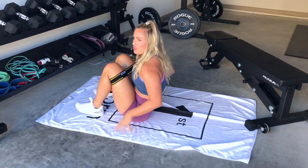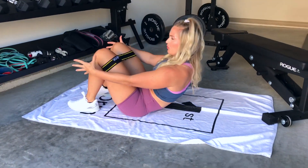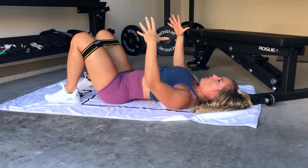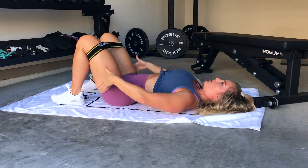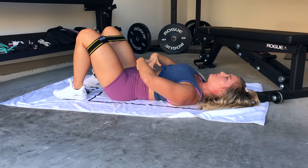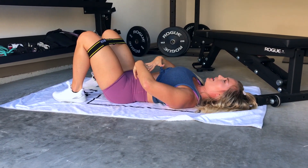We're going to take it back to basics and start with glute bridges. When we're doing a glute bridge, we're going to make sure our toes are pointed forward, wrap a band around our knees, and tuck our hips under just like we would do a hip thruster.